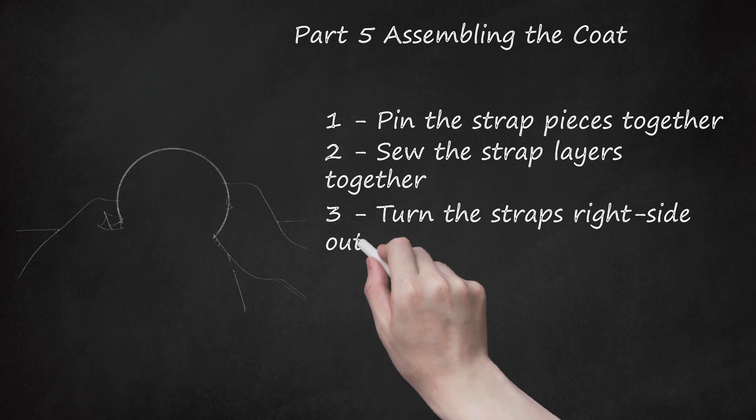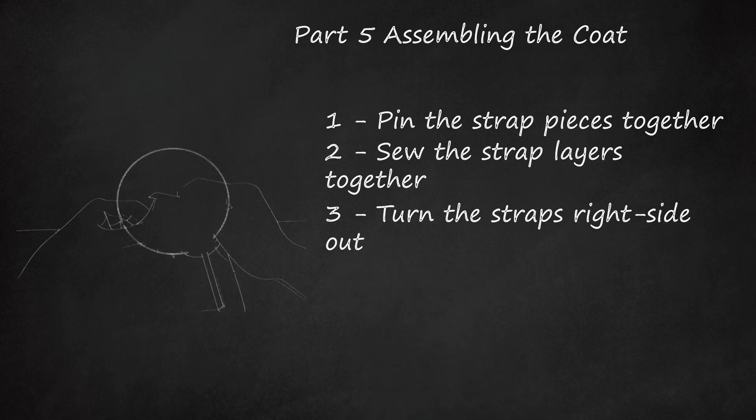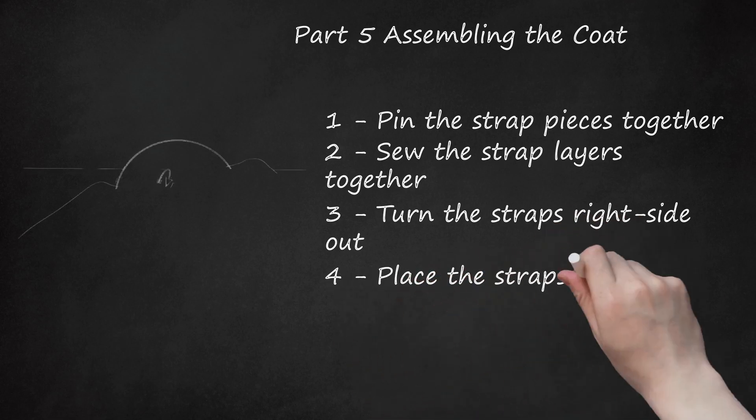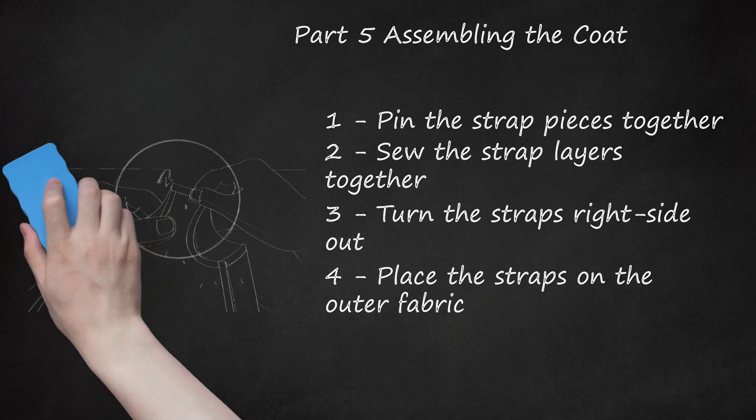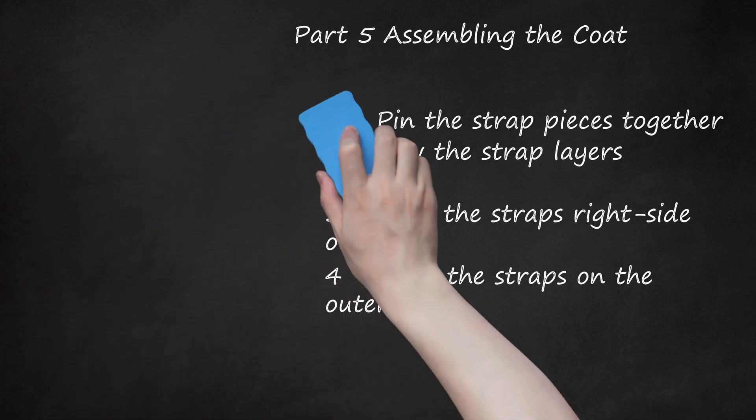Turn the straps right-side out. Pull the strap material through the remaining opening so that they are now right-side out. Do this for both straps. Press the strap pieces flat using an iron. Do not sew the open end closed yet. Place the straps on the outer fabric. Position both straps over the outer fabric of the coat, keeping the right sides of the material together and aligning the open end of each strap to the sides of the coat piece. Use the placement from your test coat to determine where to place the straps. Pin the straps in place once you're satisfied with the arrangement.